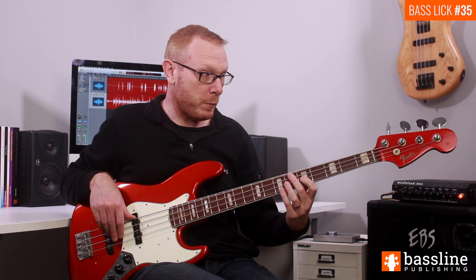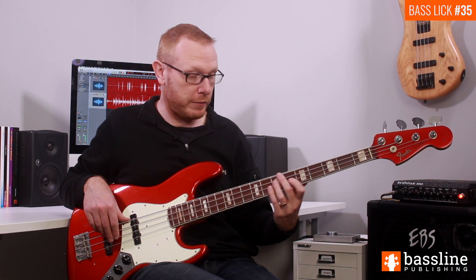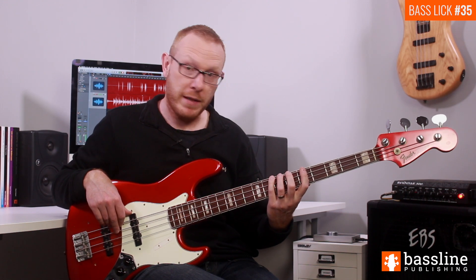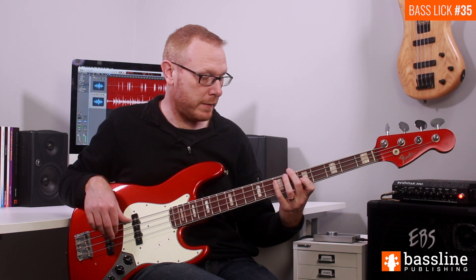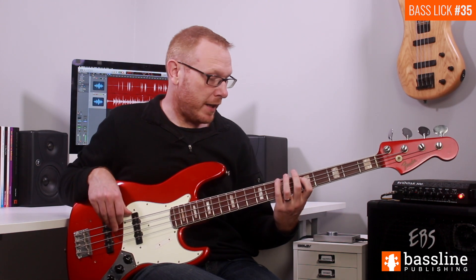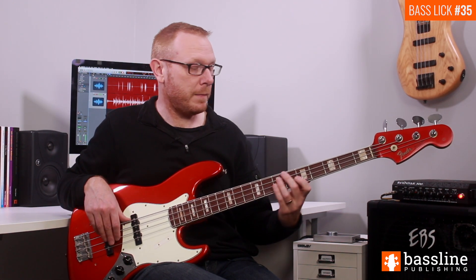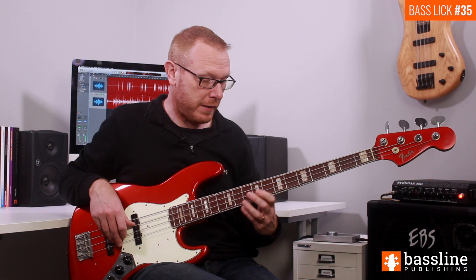On the third beat of the bar we're going to play the G at the fifth fret of the D string, come down to the E and the D on the A string, and then play B flat at the sixth fret of the E string, hammering on to the B at the seventh fret. That takes us into the beginning of the fourth beat. We then play the D at the fifth fret, back to the B, and then back to the D. So the whole bar, once you stick it together, is going to sound like this.